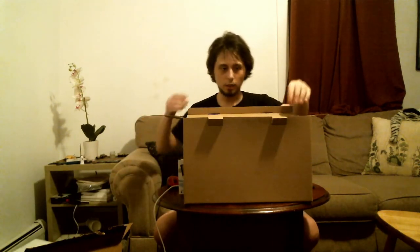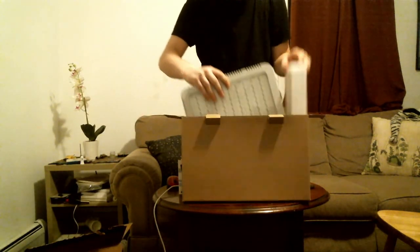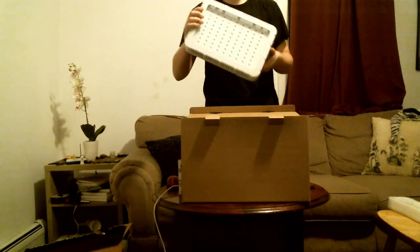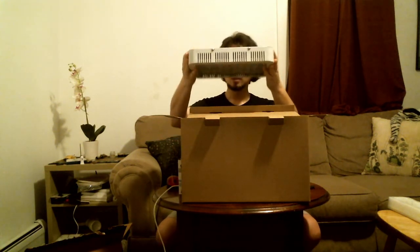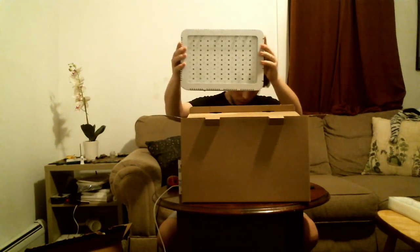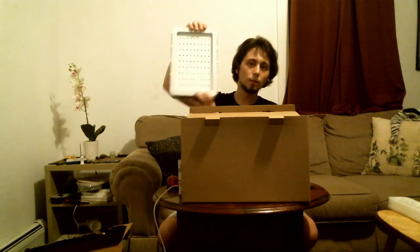Now, finally the light. It comes with good packaging to make sure it doesn't get harmed in shipping. Here's the light. Wow, it's a lot smaller than I thought it would be. I'm very impressed, and a lot lighter as well. Here it is from all angles, next to my face — very small.